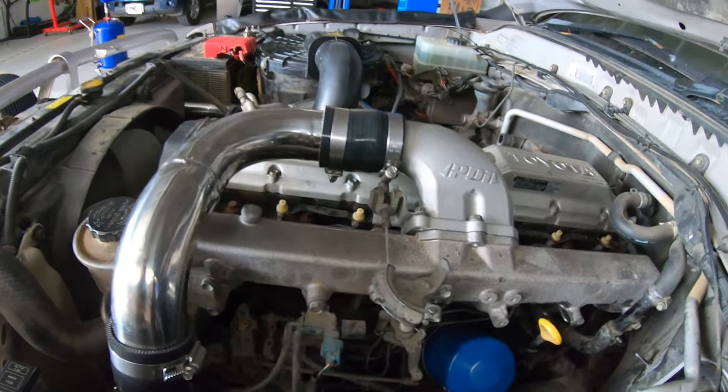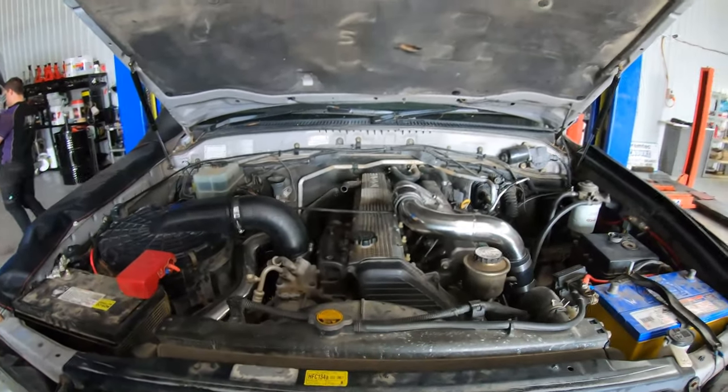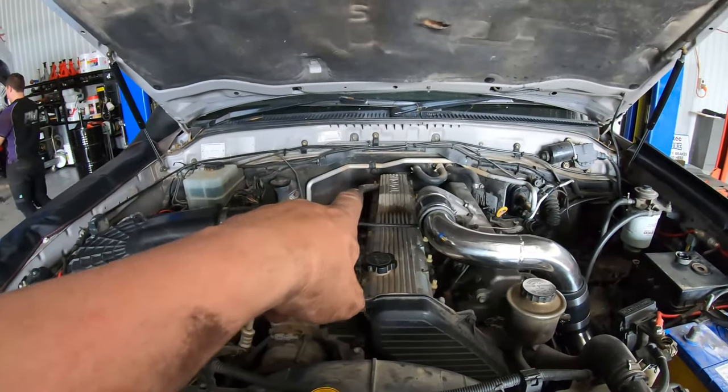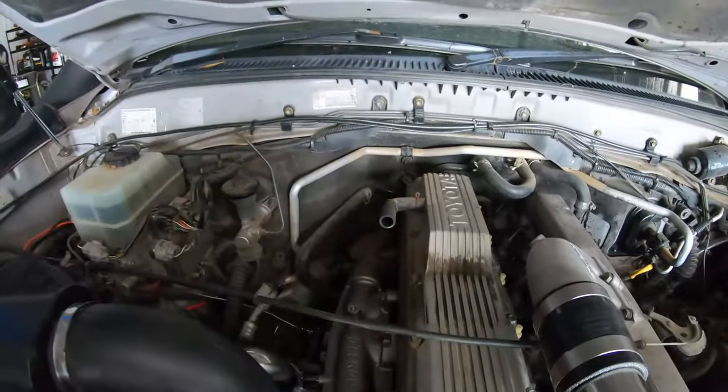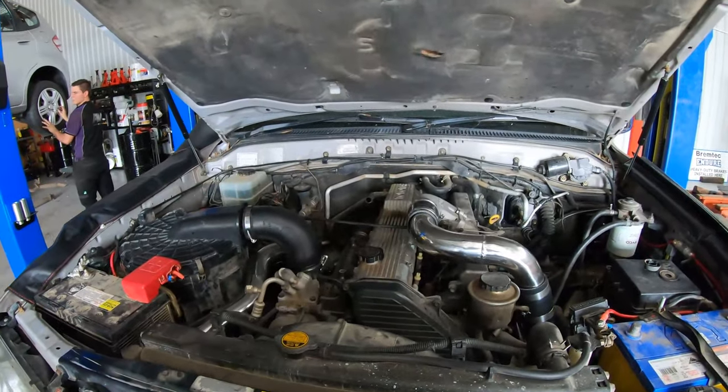The last little bits that need to be done is fill it with oil, put the grill on, and I've also got to fit a Provent catch can to the rocker cover. Once I've got that on then we are good to go. I can start it without that on though.